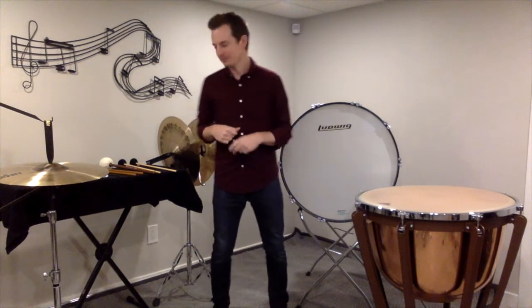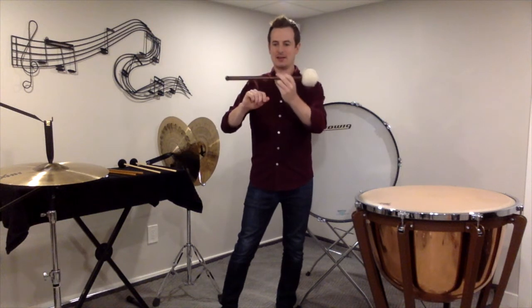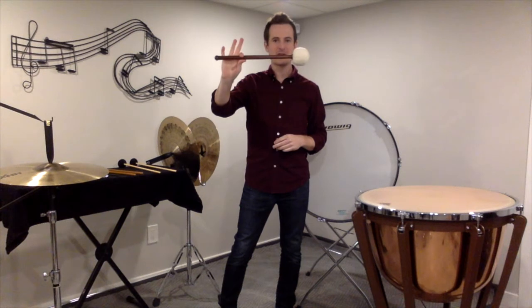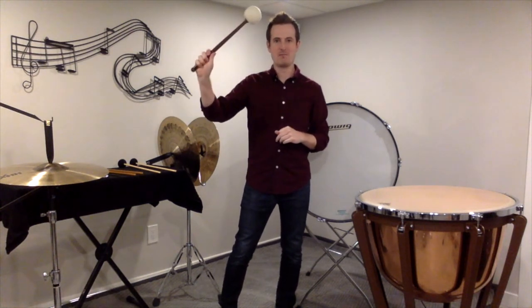Starting with bass drum, we play bass drum with a bass drum mallet. Same as timpani mallets, we're just going to grab that stick with our thumb and first finger, wrap our back three fingers around, and we have our bass drum mallet grip.